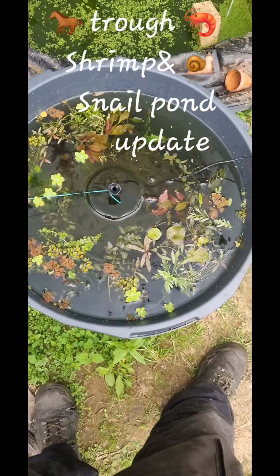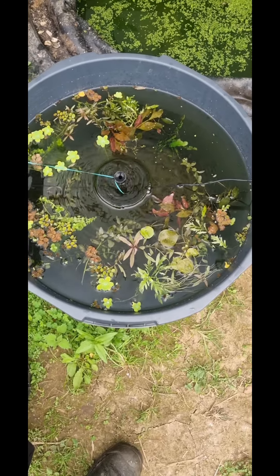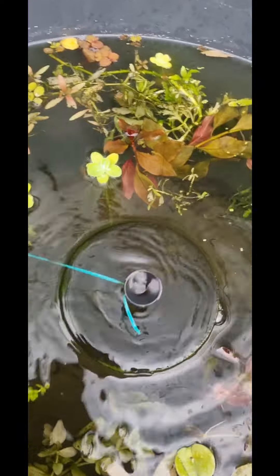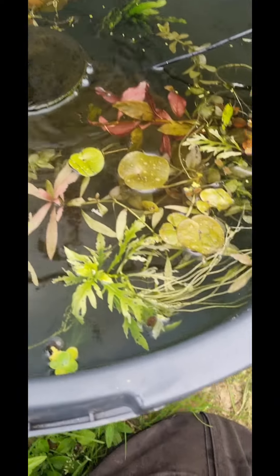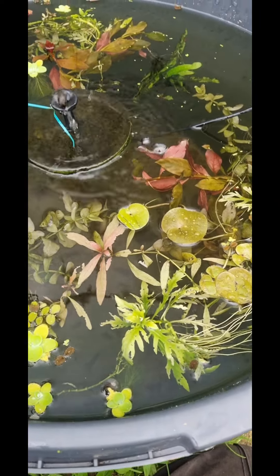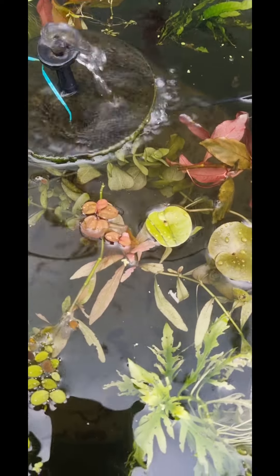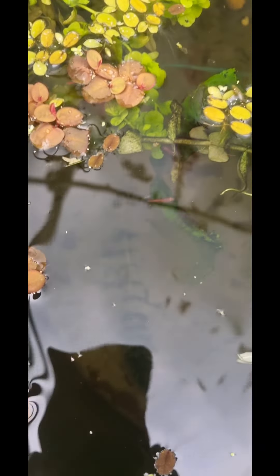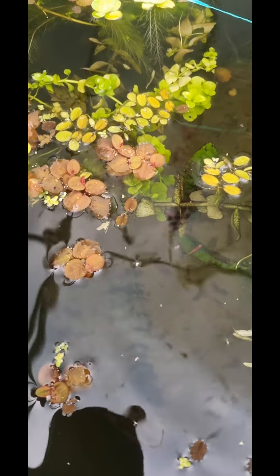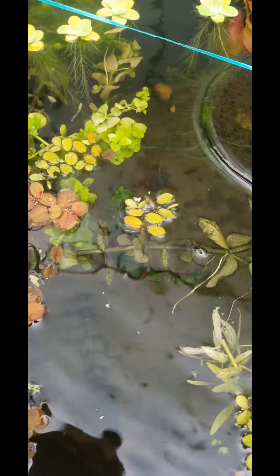So this is my horse trough shrimp pond. It's got cherry shrimp in it. They're cull cherry shrimp so they were quite cheap when I bought them. When people breed shrimp they get rid of the ones that aren't bright red or aren't as good, but it doesn't matter because they still are shrimp and they'll breed and produce more cherry shrimp. Sometimes you'll get them going back so you get better colors — next generation you'll get some nice red ones and you can add to them.